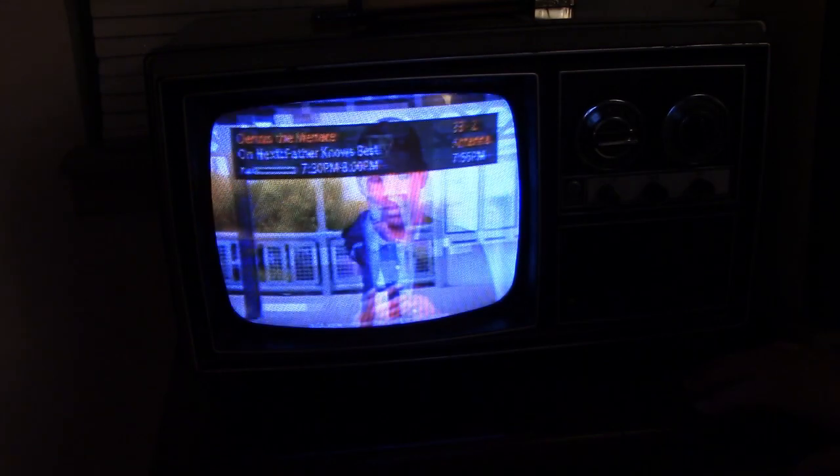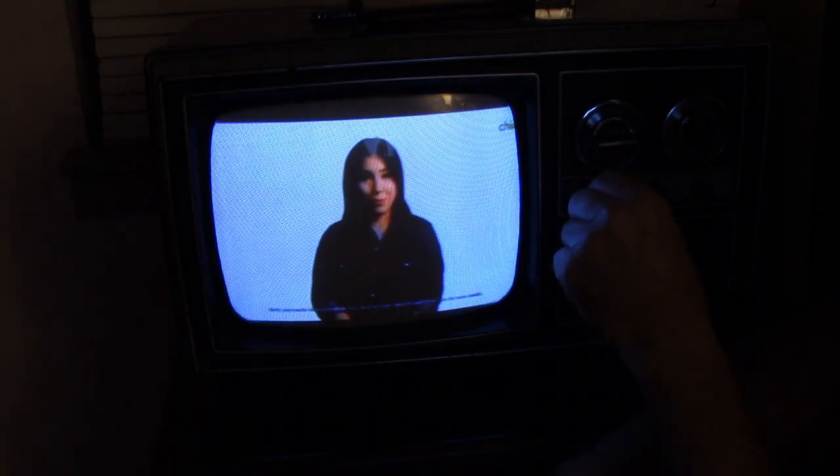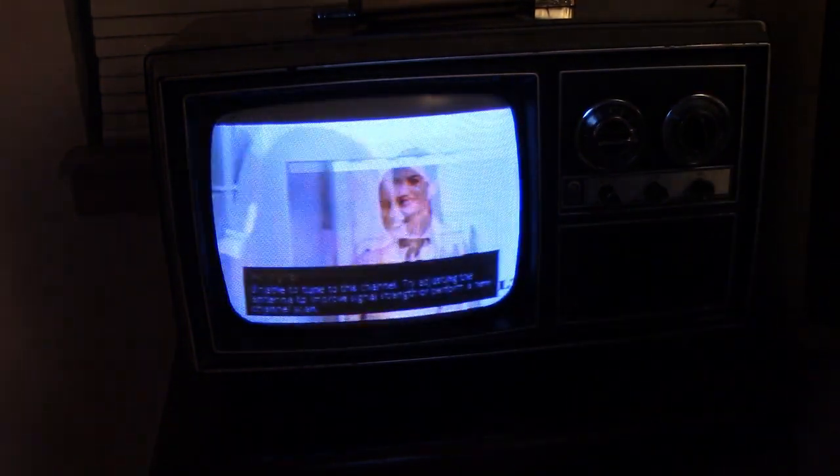I'll fire up the old DTV converter and see how that's working, so I can actually switch through to some other channels. This thing's reacting pretty slow. Do a little fine tuning on that. Not much sound — there we go.